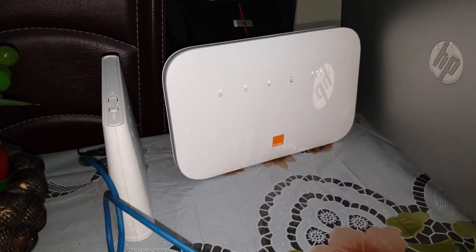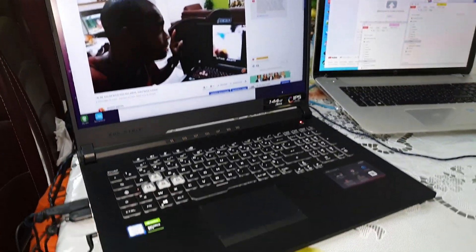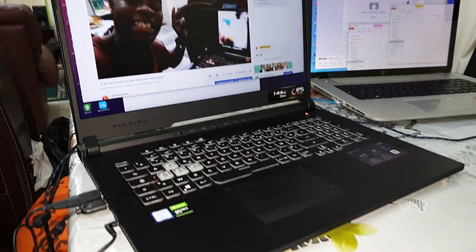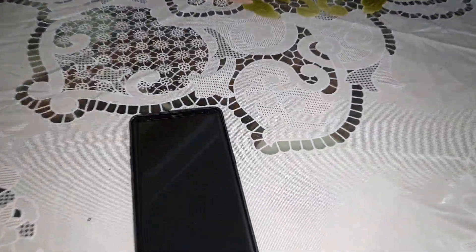Follow me, let's go — let me show you how to install this. Look at my beautiful setup here for you. This is amazing, so beautiful and so wonderful.